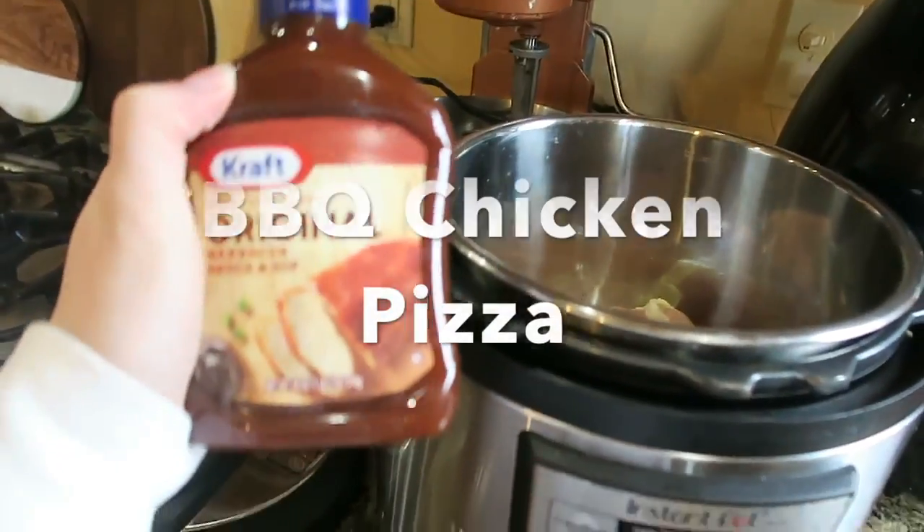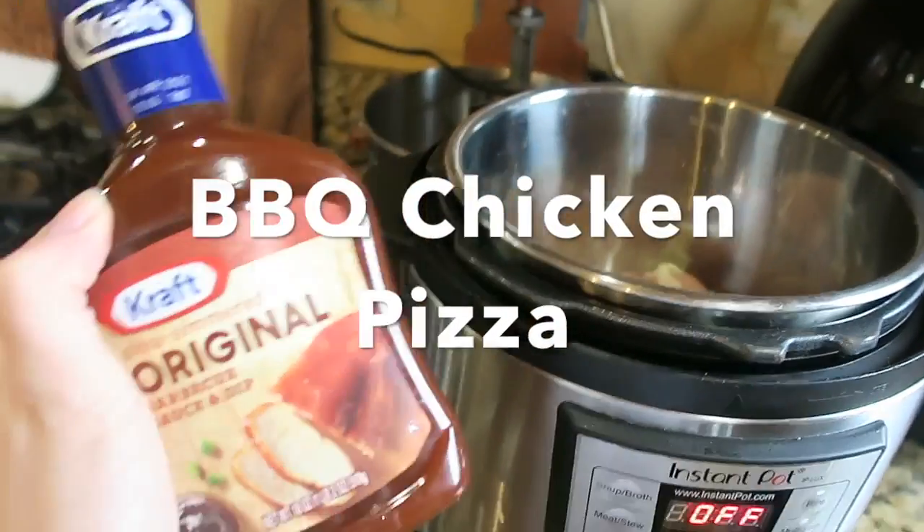Hey guys, welcome back to my channel, or welcome if you're new. Today's video is going to be a 'what's for dinner' video. I'm going to be sharing five different recipes with you guys of dinner ideas, and I will have everything linked down below. I hope you enjoy.